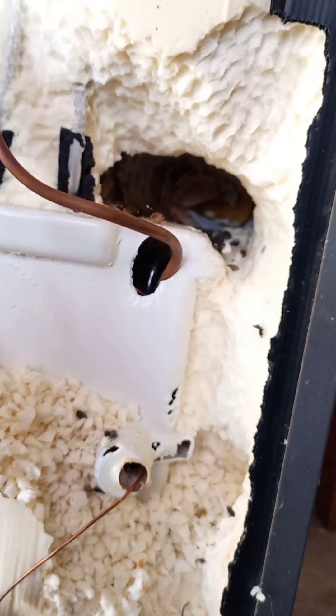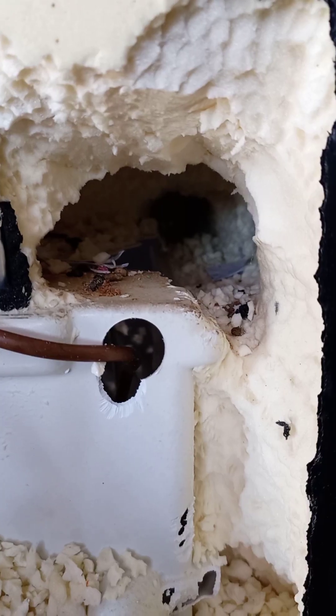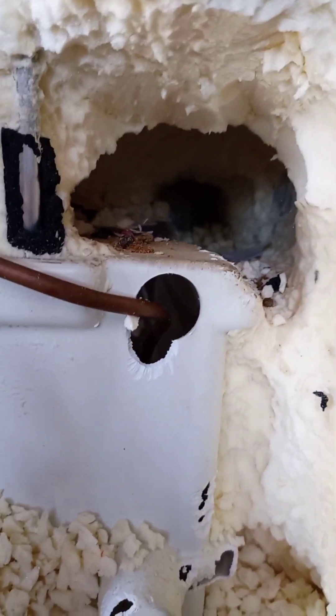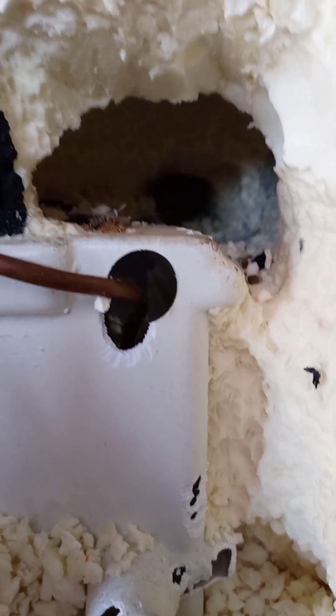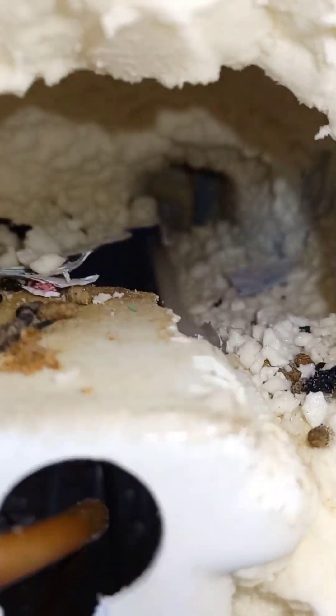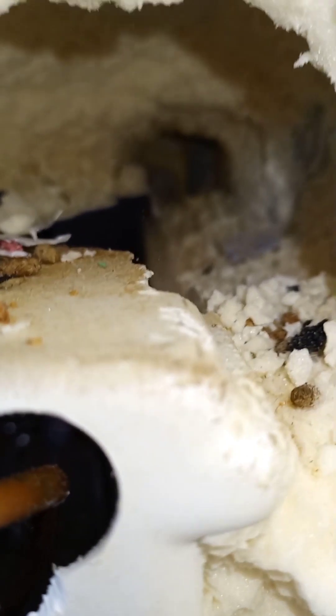There is no way I can make it look the way it was before. But I will make it work. What I will do, I'll just buy polyurethane foam and spray it at the back. I will also need to make a plan on closing every hole on the body so that the polyurethane foam doesn't go on the inside.